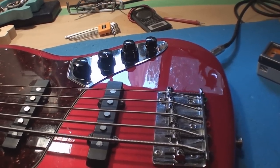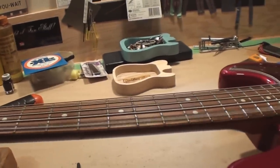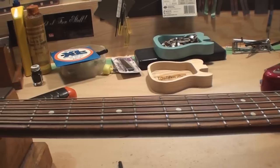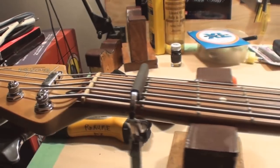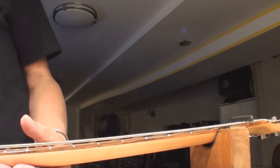The next thing on the list is neck relief — that curve in the neck that we need so the strings have enough room to vibrate. So we get the capo out. This is like a three-handed trick, so I'm going to put the camera down and begin again — just stand by.